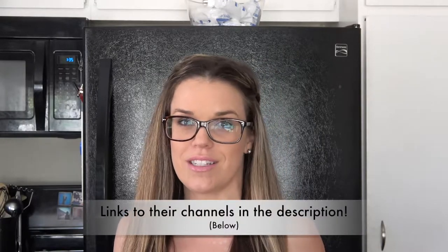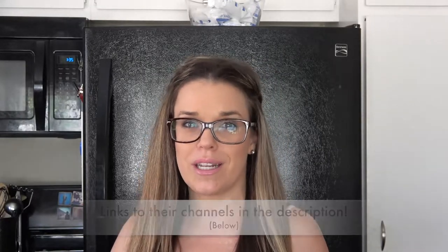Hi mamas, welcome back to my channel. My name is Sarah and I do mommy lifestyle videos here. If you're new, welcome — make sure to subscribe so you can see upcoming videos. This video is going to be so much fun. I'm going to be showing you how to make chicken lettuce wraps in just 30 minutes. This also is a huge collab with all of my YouTube tribe girls — these girls have been amazing ever since I started YouTube and we really created this huge bond.